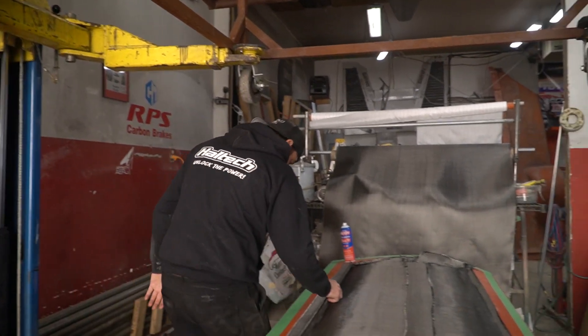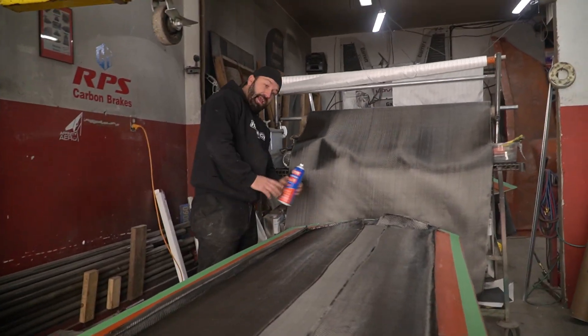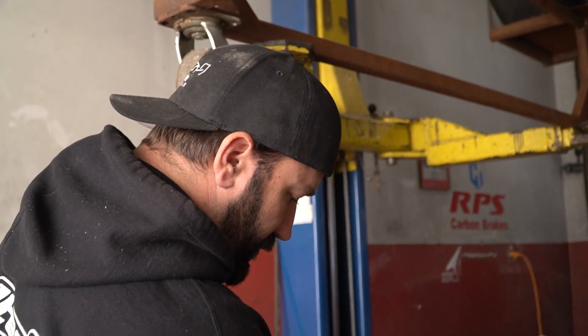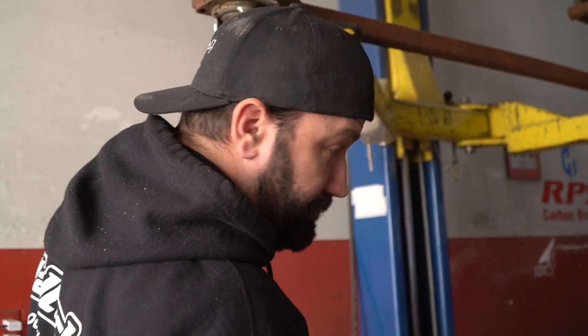Okay, so we've got three layers down, which is doubled up in most spots — so that means six layers total. Two, four — yep, six layers on each side. Should be all right.